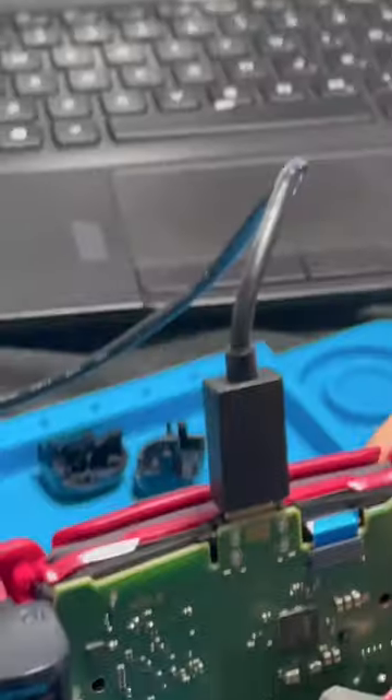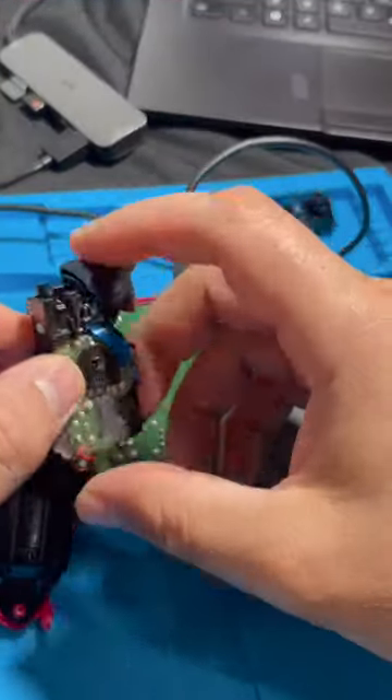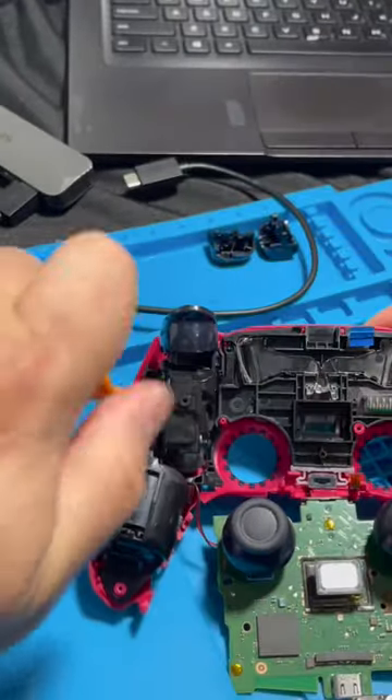Now let's plug it back in and see if that did the trick — and it did not. Luckily I have an extra R1/R2 trigger, and I'm pretty sure changing it should get the R1 button working, but it isn't working again.